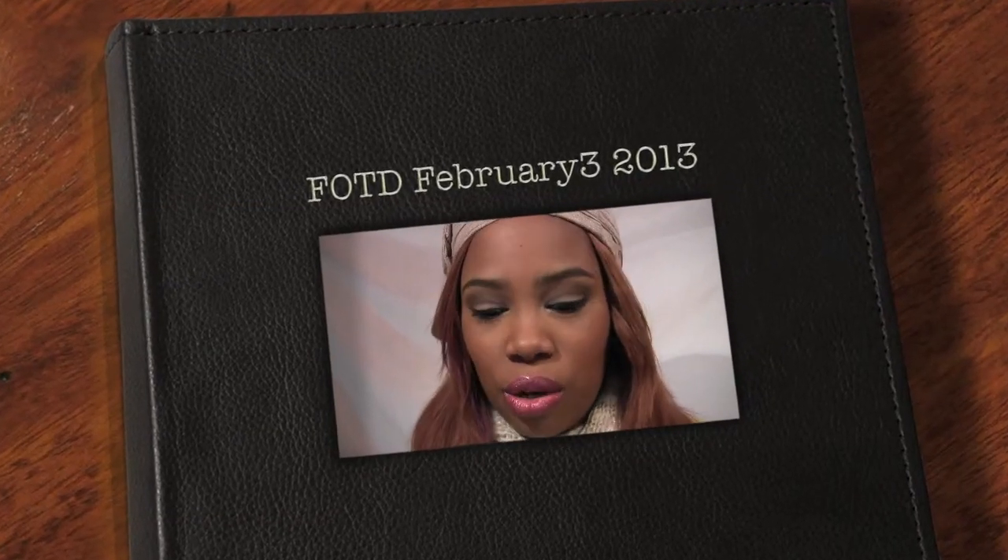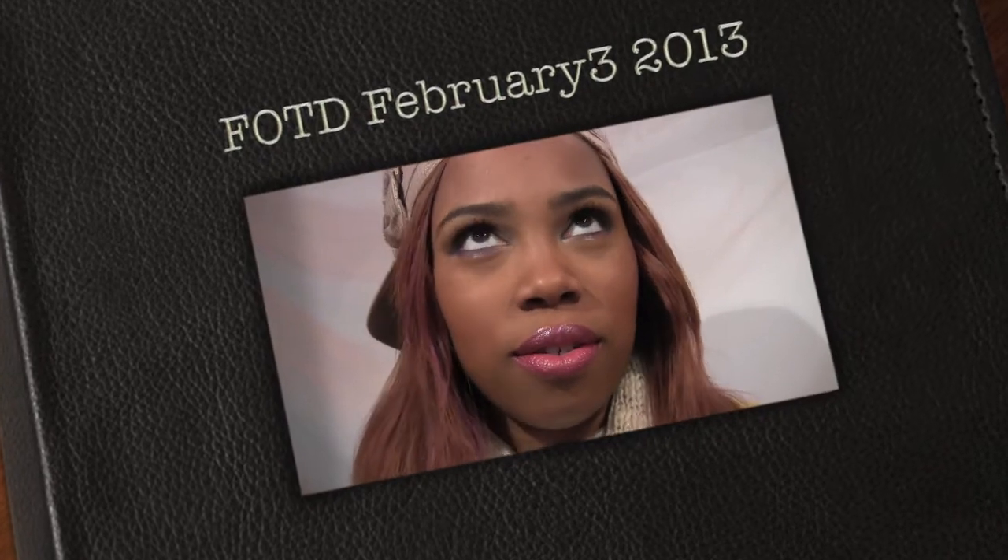Hey guys, welcome back! Today's video is a face of the day video. It's Sunday, which seems to be the only time I do face of the days, and I like it that way. I'll keep it to maybe every two Sundays a month. My face of the days on Sunday is typically neutral with a pop.